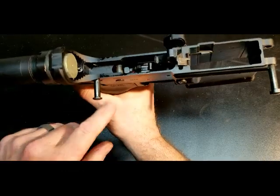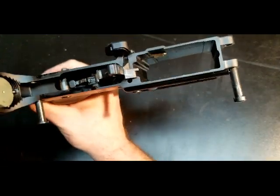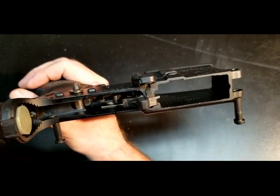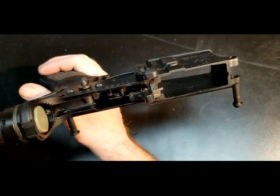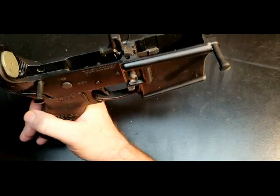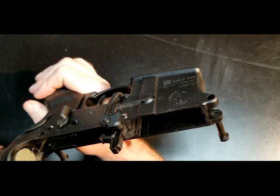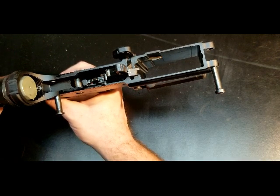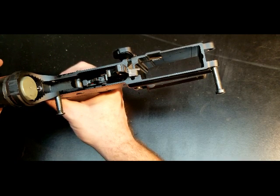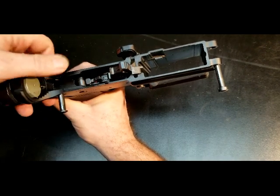Looking at the lower internals: standard takedown pins, and here's a look at the trigger assembly. You can tell it's a standard mil-spec style trigger and not a drop-in trigger. I've been happy enough with it that I haven't even really thought about replacing it yet. The only malfunction I've ever had with this firearm was with a very cheap ProMag — it just won't hold the bolt back on empty. That's the only issue, and only with that one specific magazine.